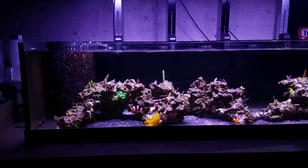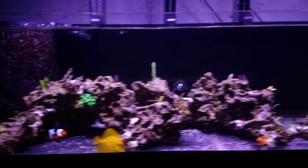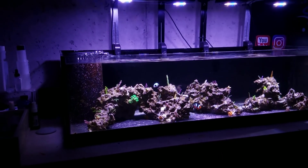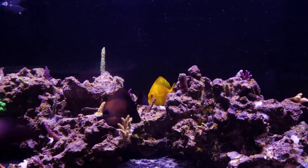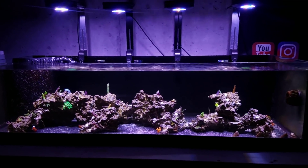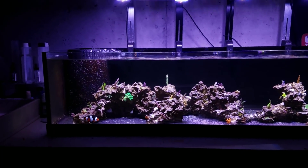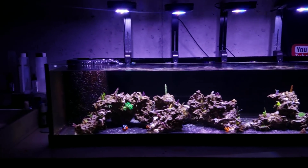When it comes to the aquascape, I like the way it looks — even though it has a few frags on it and it's not completely filled in, I like it compared to what the 300 was with the four pillars. I definitely like how it's spread out, the caves, and just the way it flows. But I do see potential issues with how coral is going to grow into each other. Everything's focused at the top of the rock structure, reaching for the light. We'll see how it fills in and how the tank reacts to the four HD Prime lights over top.